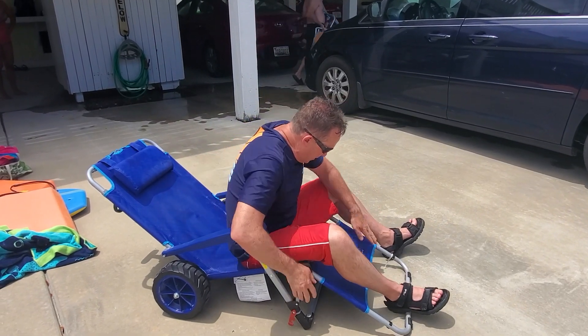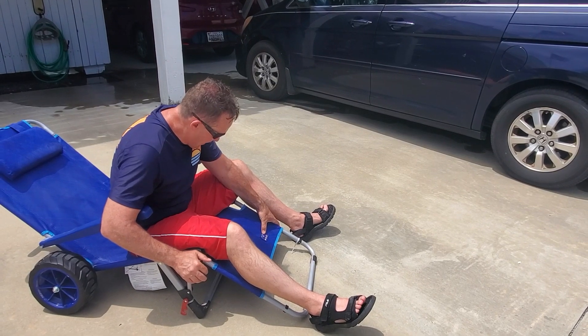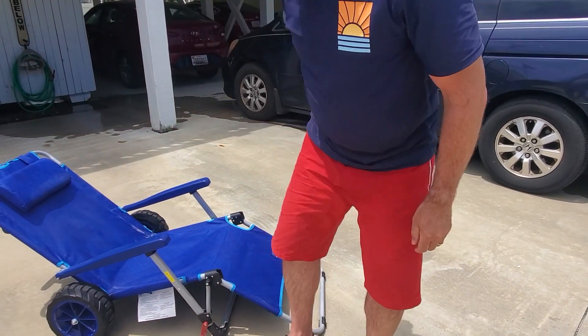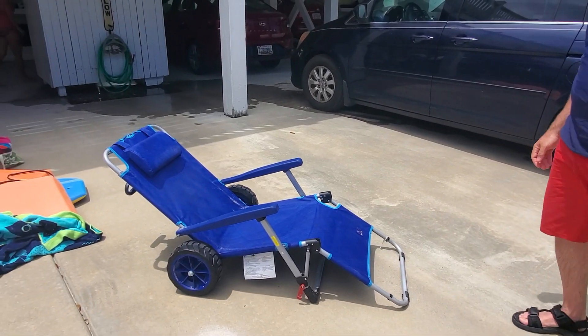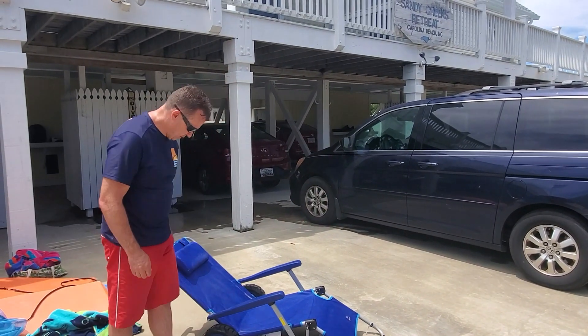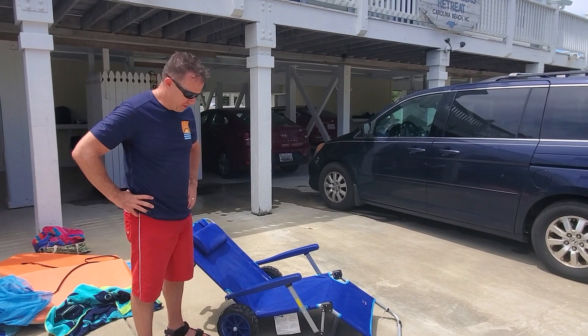This is actually from MAC — we have camping stuff from them. I fully endorse it, as long as you weigh under — I think it's like 225 pounds. I thought it was 250.